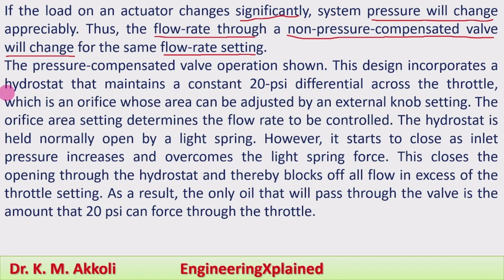This design incorporates a hydrostat — a component that maintains a constant flow by maintaining a constant 20 psi differential pressure across the throttle. The hydrostat maintains this constant differential pressure across the throttle on either part of the poppet. The throttle is an orifice whose area can be adjusted by an external knob setting, and by adjusting the area we can change the flow rate.